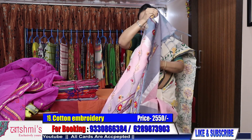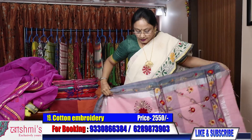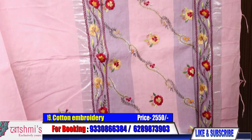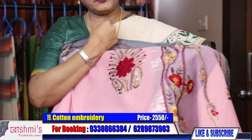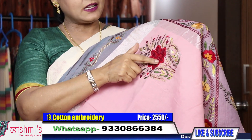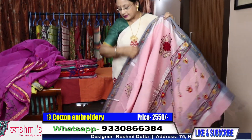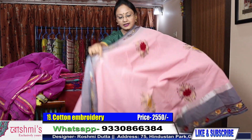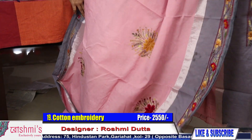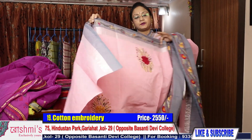Saree number 19 — this is light pink color, very eye-soothing, and the work is very nice. See the Palla part — this is also hand Parsi. See the buta. This is also Parsi work with french knot type. This is the look of the entire saree and the price is 2550 only. All are hand crafted, all are hand stitch, and the material is pure cotton.